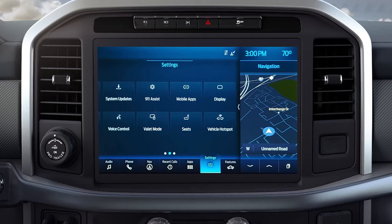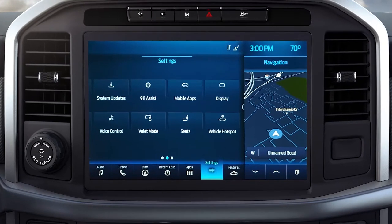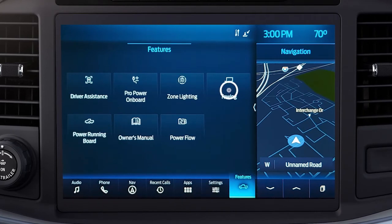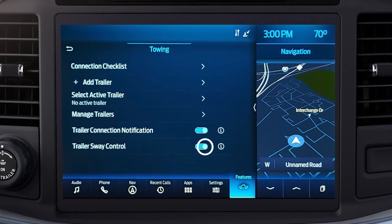The Trailer Sway Control system will turn on each time you start your vehicle. To turn it off, press Features, then Towing on your touch screen, then switch the feature off.